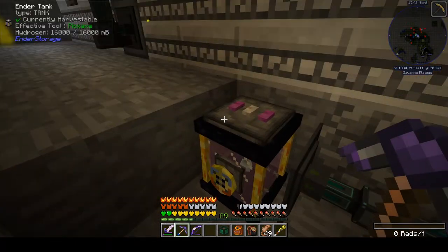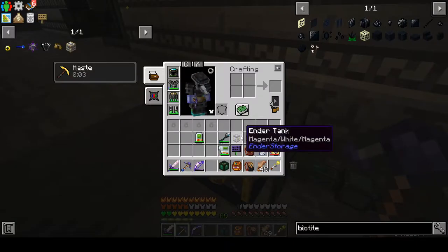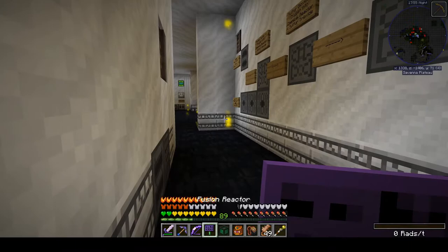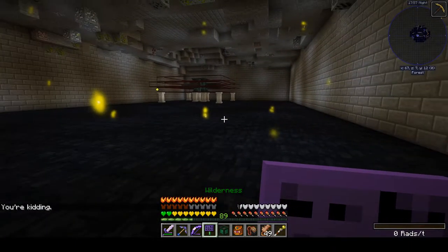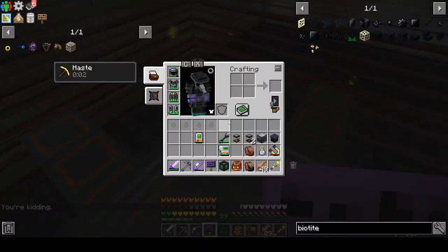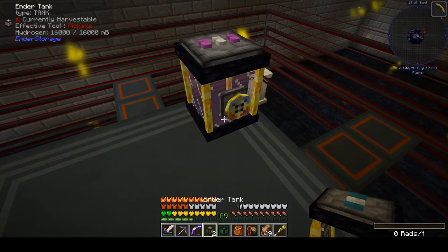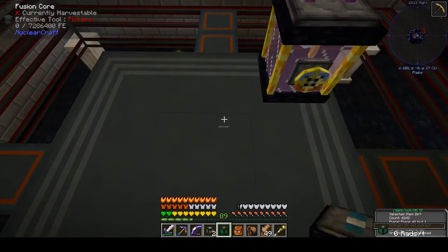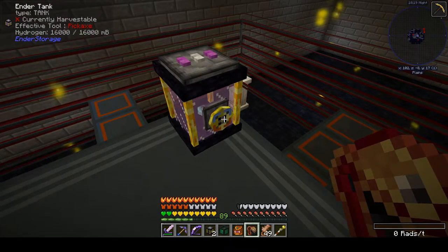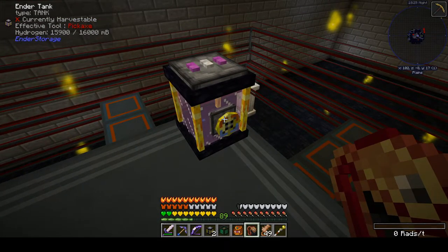We've got a bunch of hydrogen, so let's teleport back to our fusion room and set this up. You can pretty much put this anywhere here — if I set this to output, orange up makes this output through the bottom. Now whether or not it reacts with the blocks it's up against varies, but you can get away with doing this without any tubes.